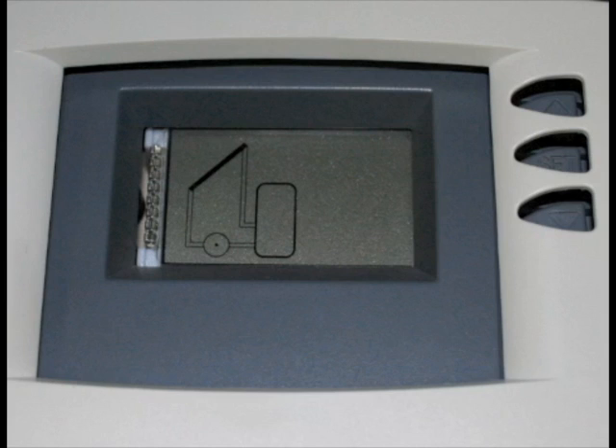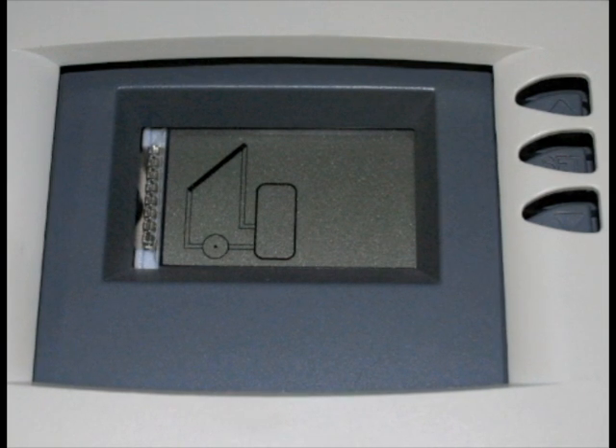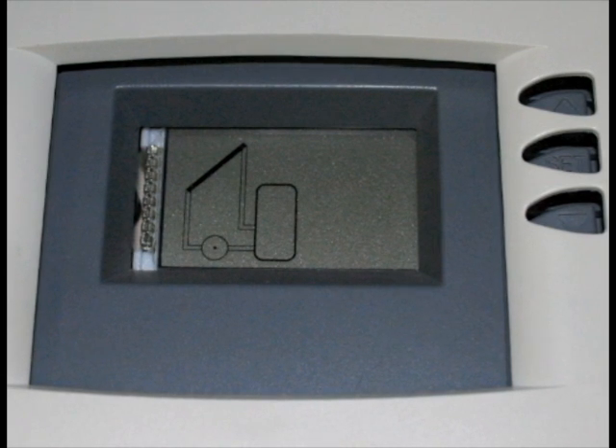You'll get all kinds of weird readings. The nice thing with this is it has a display that shows you the temperatures, and it's got a little picture on it that actively shows you what's going on. It will show you when the pump is on versus when the pump is off.